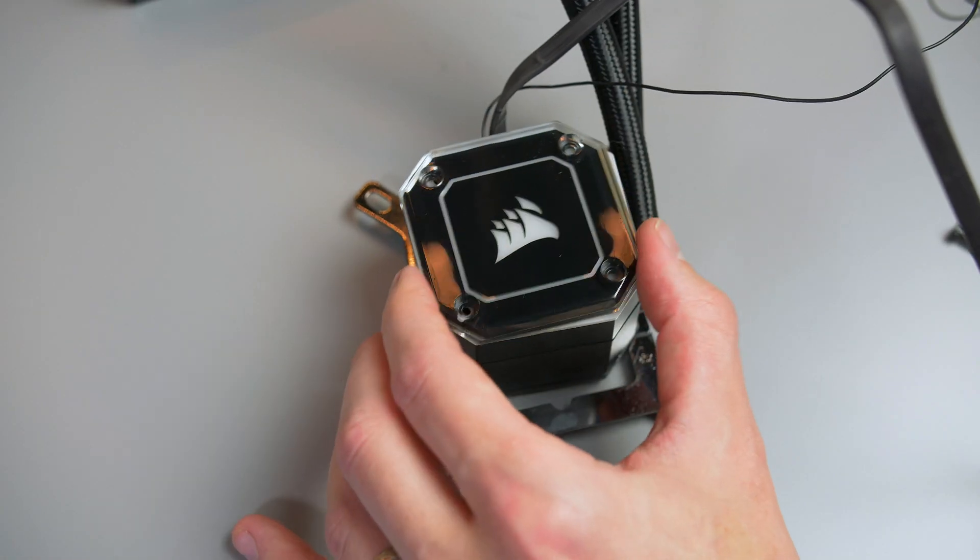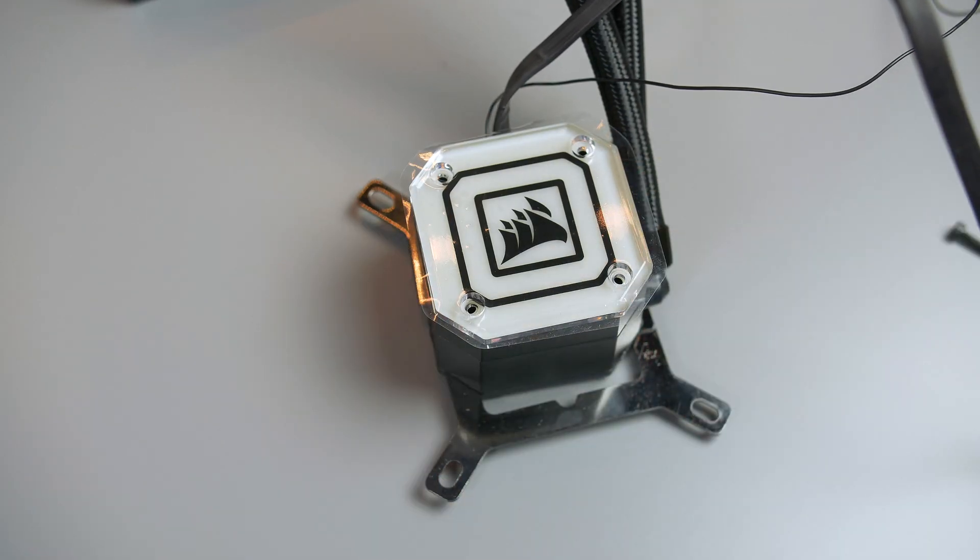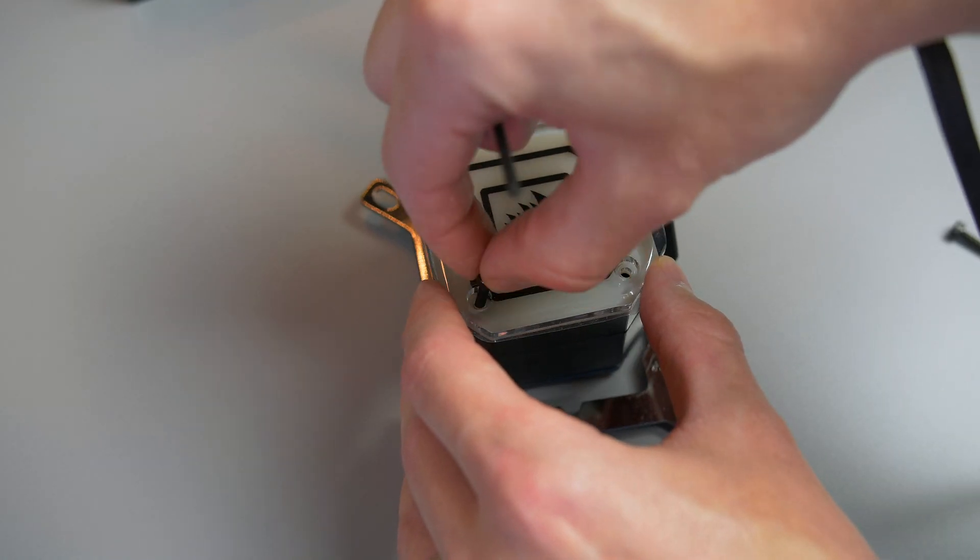As a little extra bonus, Corsair give you two plates for your pump head and they can be easily changed using the supplied Allen key. Just go ahead and decide what one you like — they both look pretty cool in my opinion. I kind of sway to the more black one, but at least you have the choice.